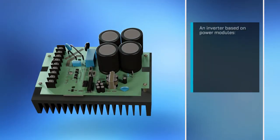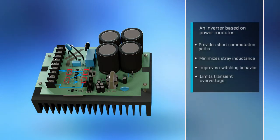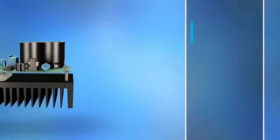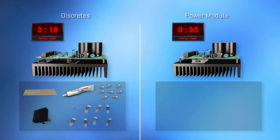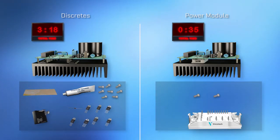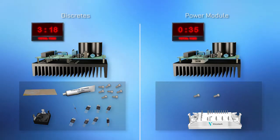Commutation paths are short to minimize stray inductance, improve switching behavior, and reduce over-voltage spikes. A power module is easier to handle than a discrete solution and requires fewer components, so devices are less complex and can be assembled that much faster. What's more, a power module is a pre-tested subsystem that enhances the overall system's reliability.